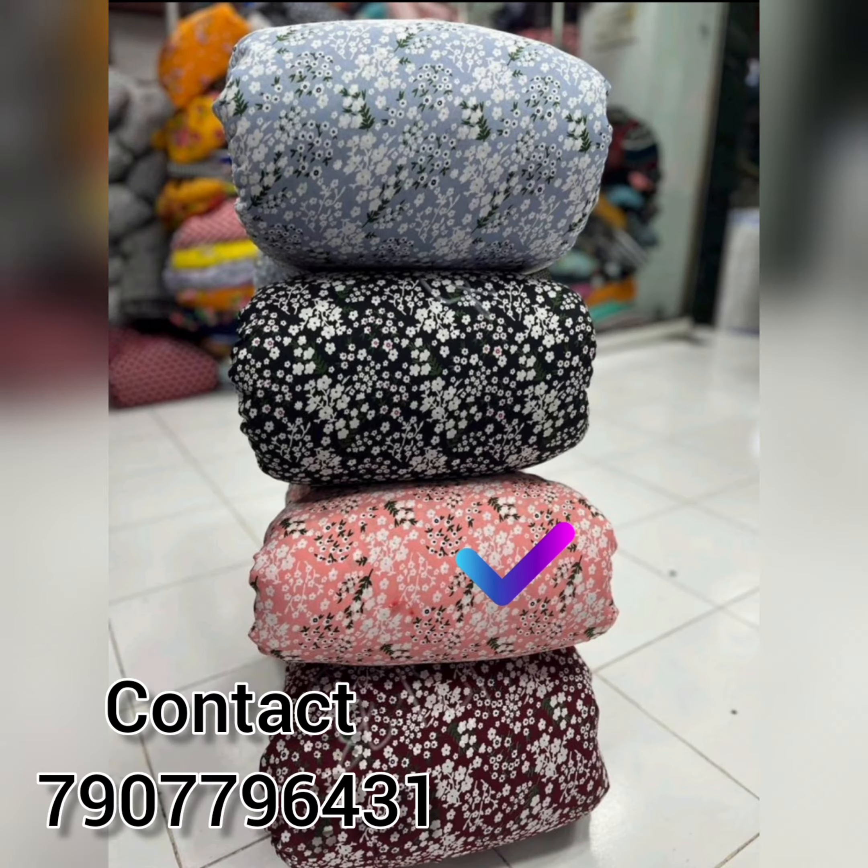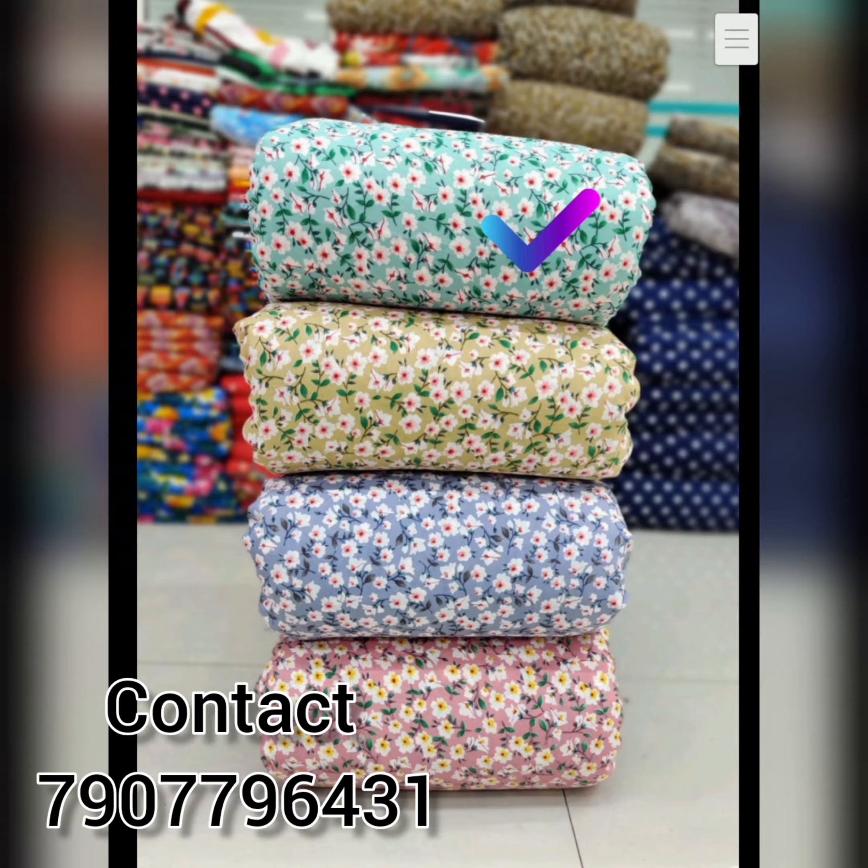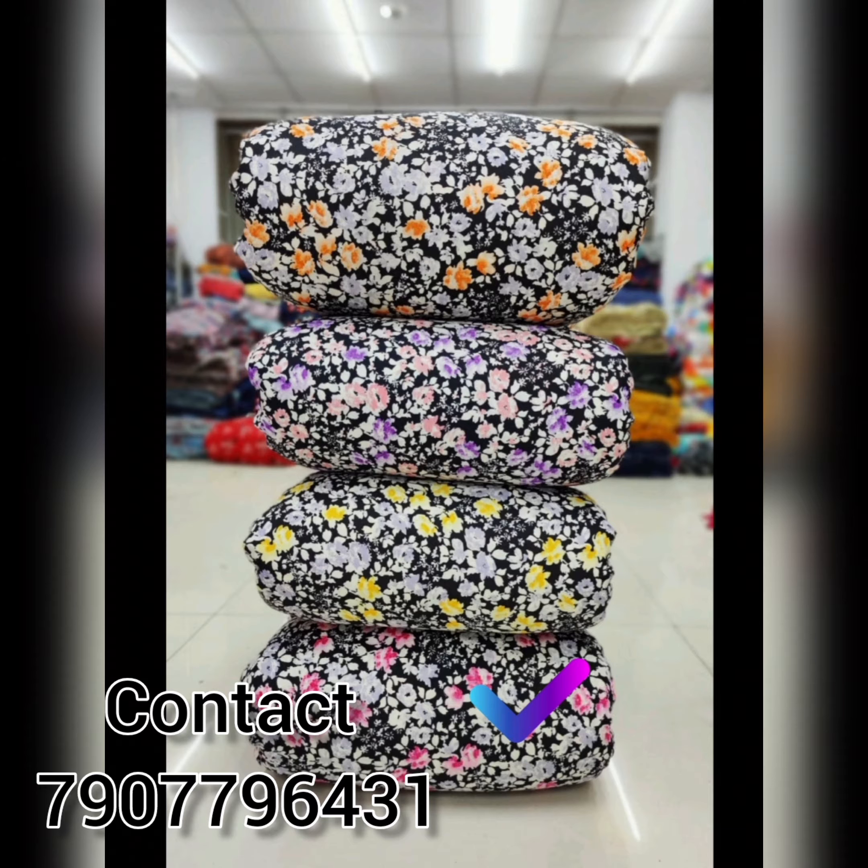We have a lot of items in our collections. Please contact our contact number for wholesale and retail inquiries.